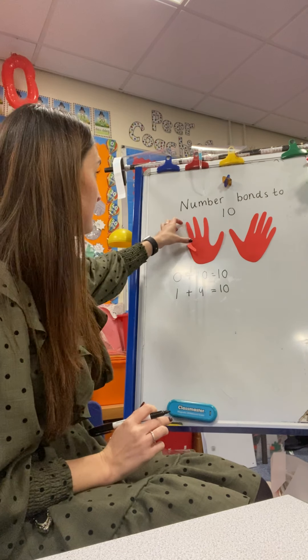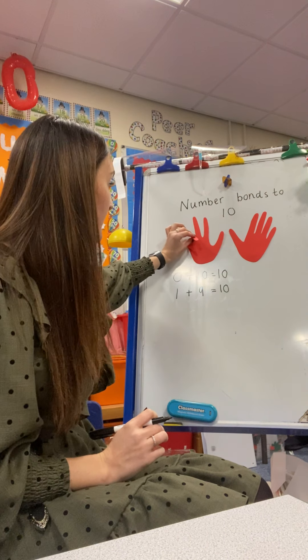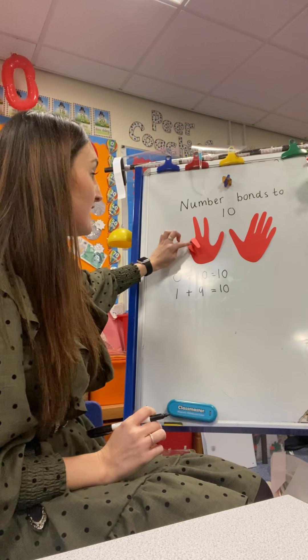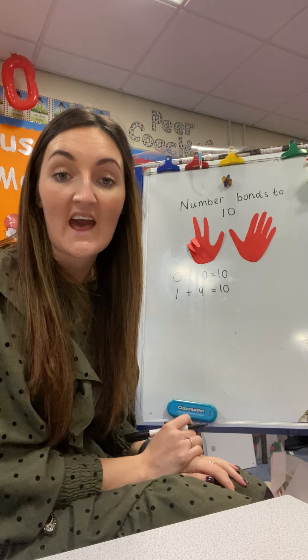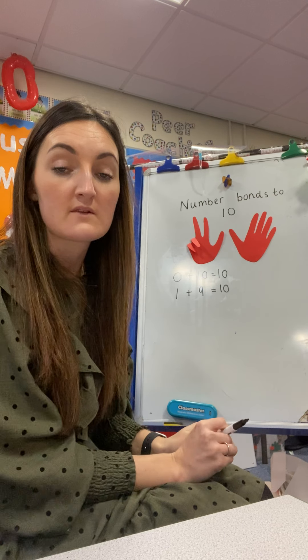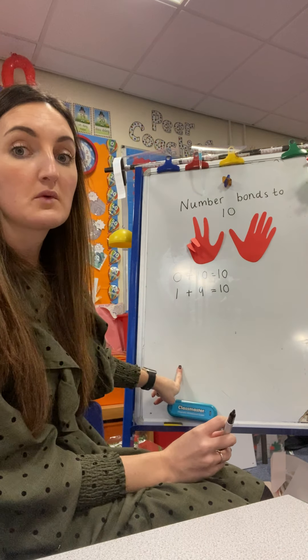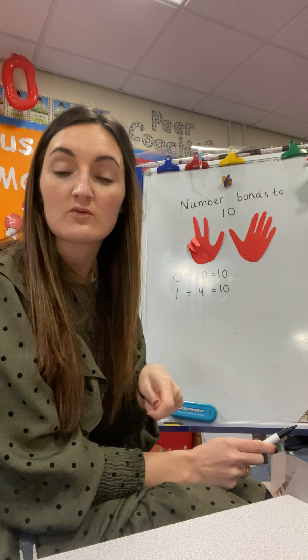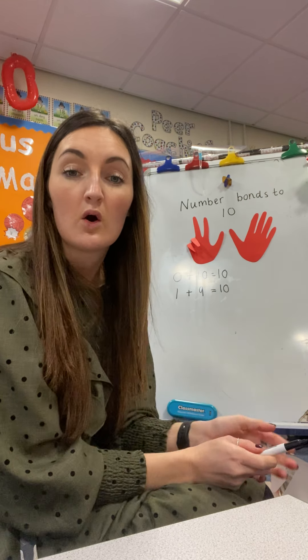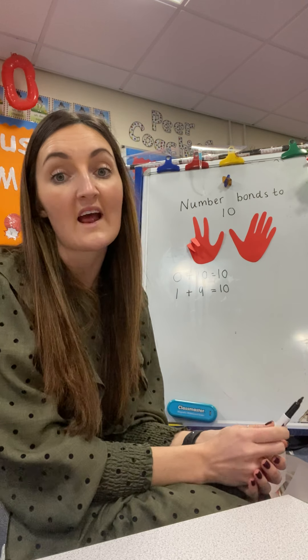I want you to continue to do that — fold another finger down, count how many you've got folded, add how many you have standing up, and that will make 10. That will help us with our number bonds. Once you've written them down, see if you notice a pattern. And if you do, either write what the pattern is or video yourself and send it across.